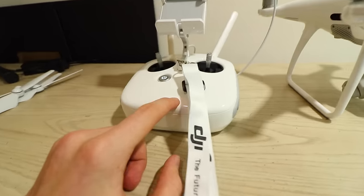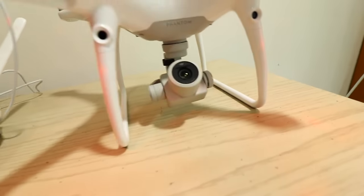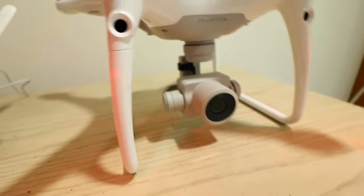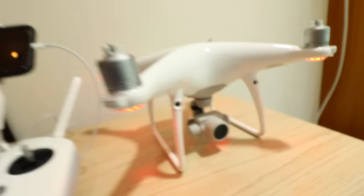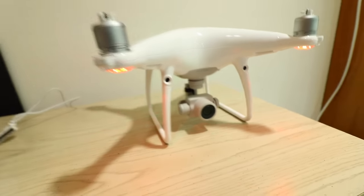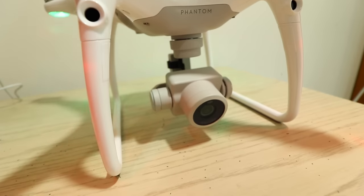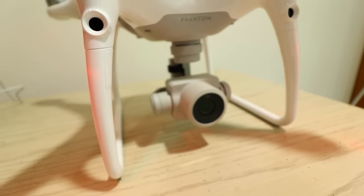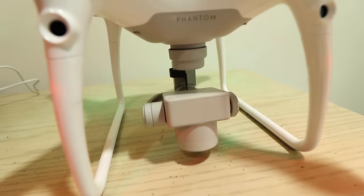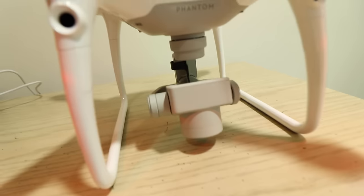We have the remote controller on, we're going to turn the drone on. The camera will do its normal initialization and you might see it get stuck, but it is sometimes able to get free. So basically the issue is the camera getting stuck. Now I'm going to pan the camera down with this button — you can see it there. We're starting all the way up, now going down. If you listen closely you can actually hear it struggling right in this area, and that's what was causing the motor overload.